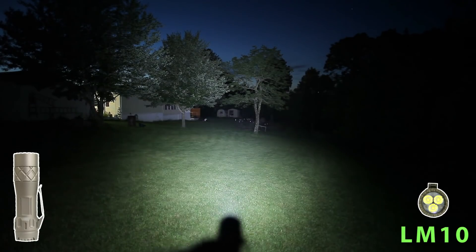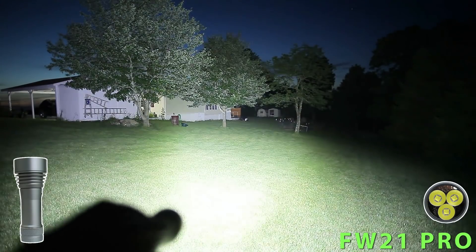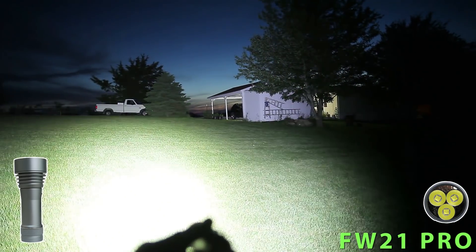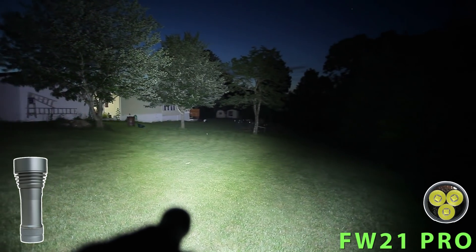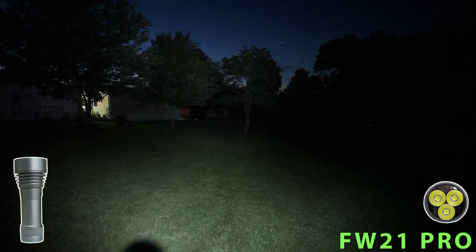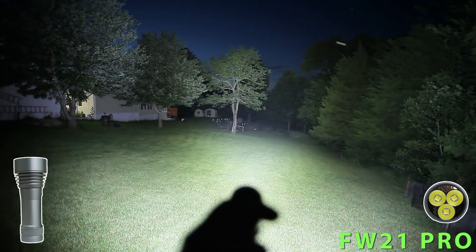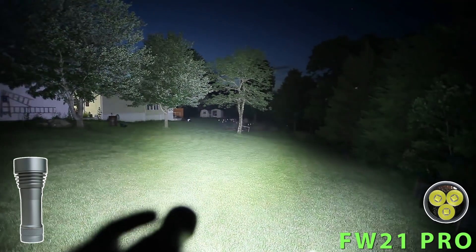Now let's jump up to the FW21 Pro. All the way to the end down there — almost as wide as it is long. It's short, but when it's running it's pretty magnificent. We can bump it up again to get a little more run out of it. I can still touch the head a little bit, so you can just run it twice like that.